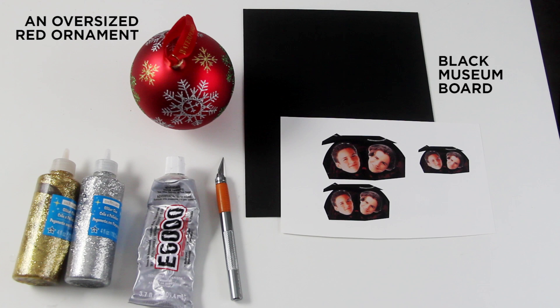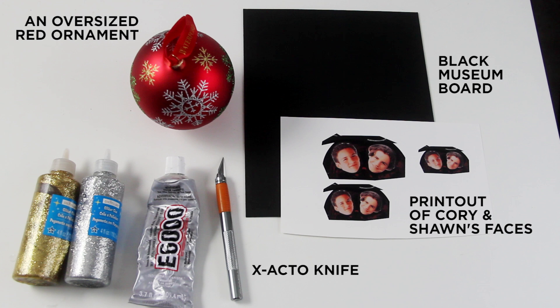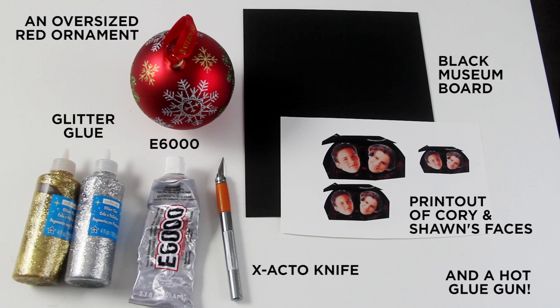You're going to need an oversized red ornament, black museum board, a printout of Corey and Sean's faces, an X-Acto knife, E6000, glitter glue, and also a hot glue gun.